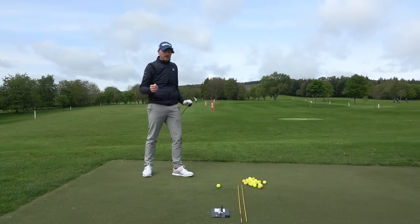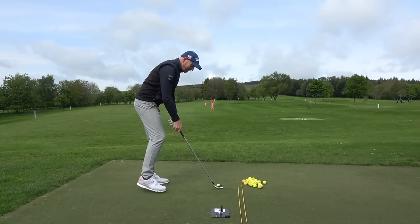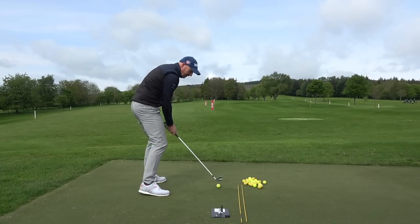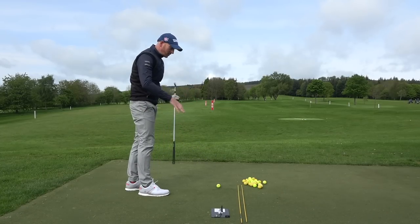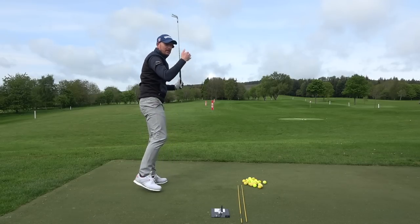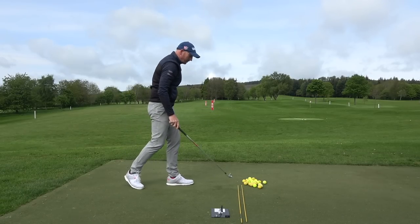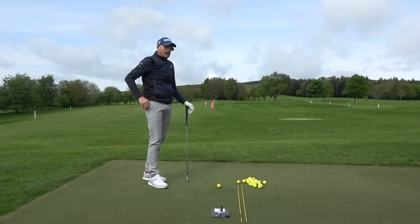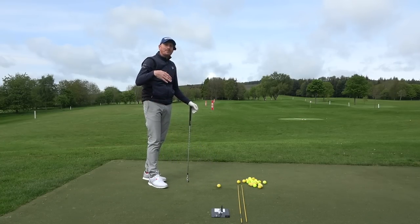I just gave a chap called Steve a lesson. He was pathing nine degrees left with the face six degrees open to the path on average before — so of course he's going to tail that ball off to the right every time. Steve is very new to the game of golf, started golfing this year. We talked about TrackMan numbers, explained how it all works, then broke it down into three simple moves.